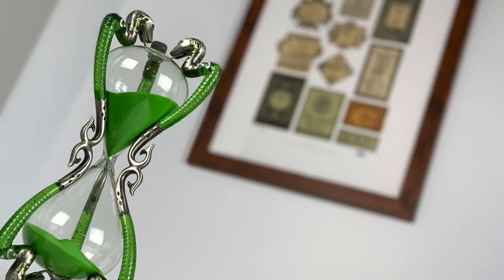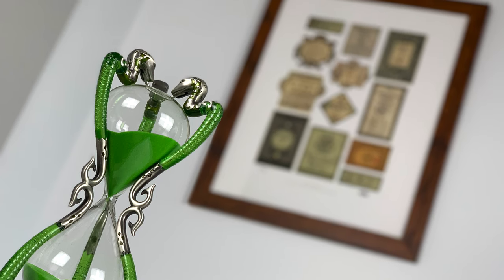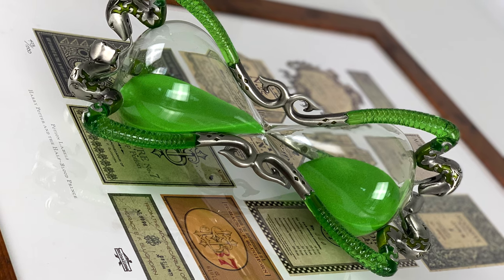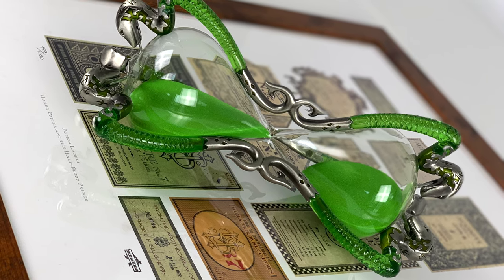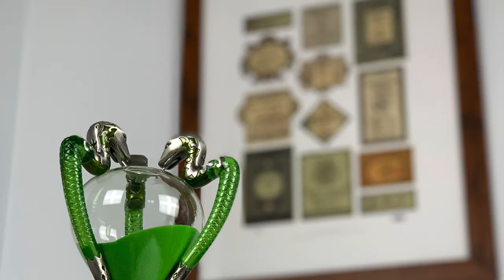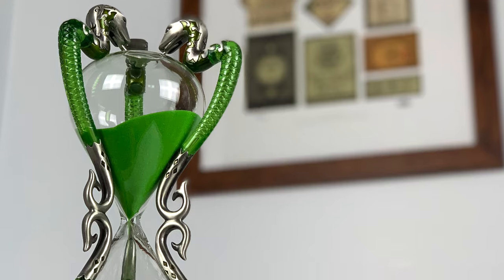The actual prop was designed by Mina Lima, the design team responsible for the graphic universe of Harry Potter and Fantastic Beasts films. I think Noble Collection outdid themselves with this piece. The detailing is beautifully crafted and looks like it was pulled straight from the film.